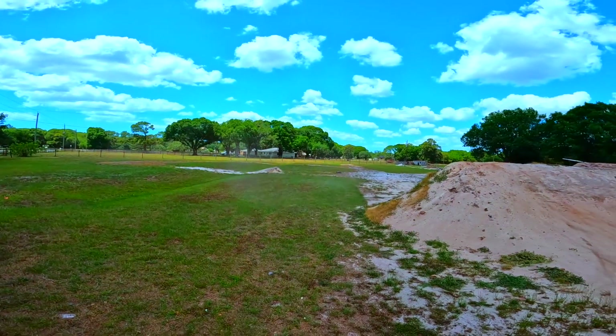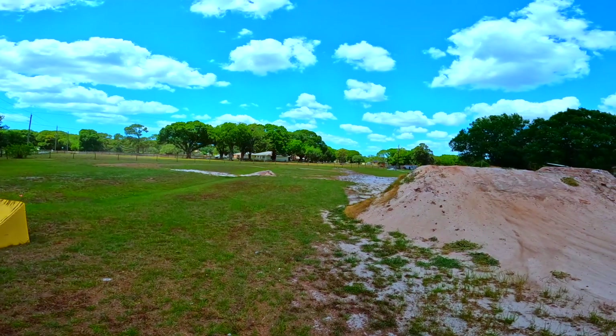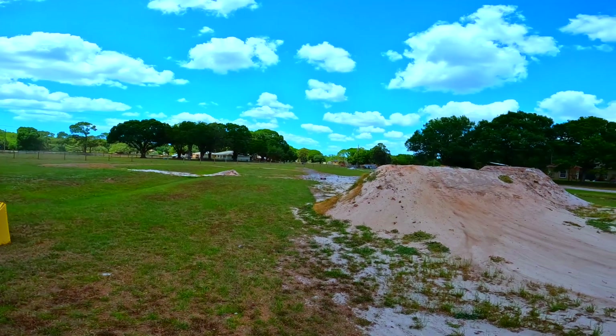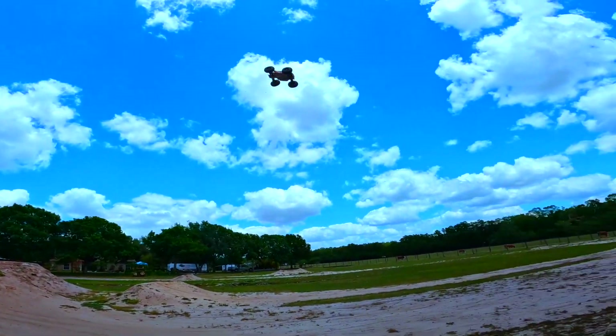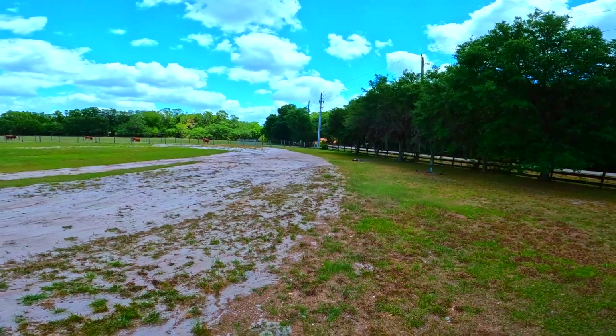I've been trying to get my wife to come out here and be my photographer — or whatever you want to call it — but she's scared I'll hit her. She's probably right, because how many times do I hit myself in a week?